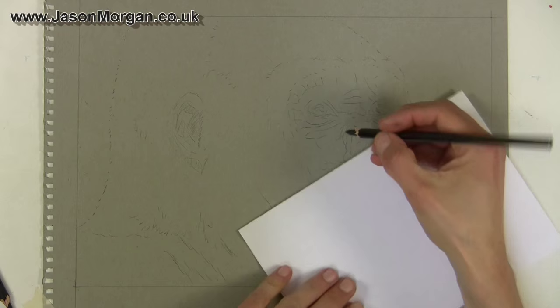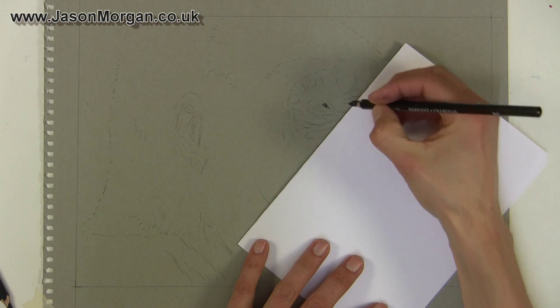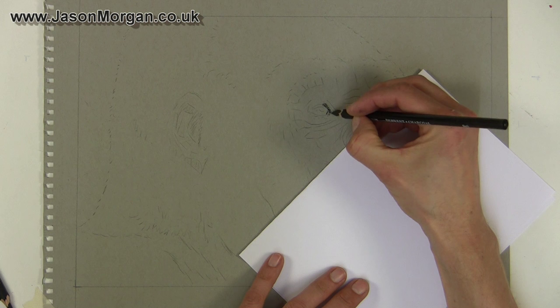So far on this drawing I've drawn the gorilla on a normal piece of paper, made all my mistakes on there, and then used transfer paper to transfer it over to this Strathmore grey paper, because I didn't want any mistakes on this paper and I didn't want to be rubbing anything out.